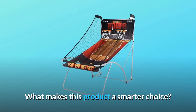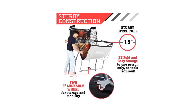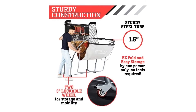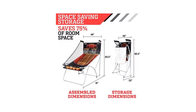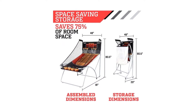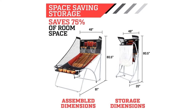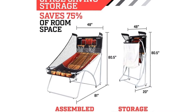What makes this product a smarter choice? Number 1: the six-piece set includes the ESPN EZ Fold Basketball Game Table, four 7-inch basketballs, and one air pump. Number 2: foldable design for easy storage, saves nearly 30% more space than similar basketball games, with a built-in locking system for storage mode to enhance safety, and 3-inch lockable casters for easy transportation.